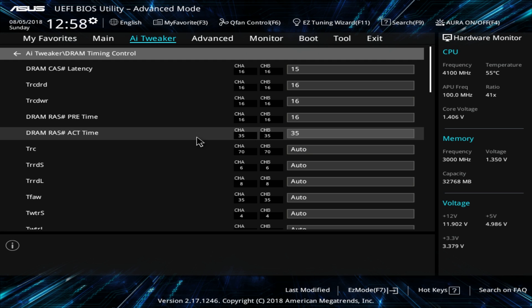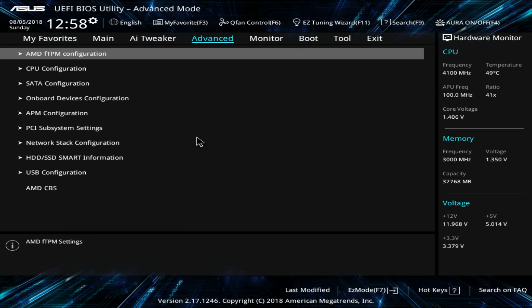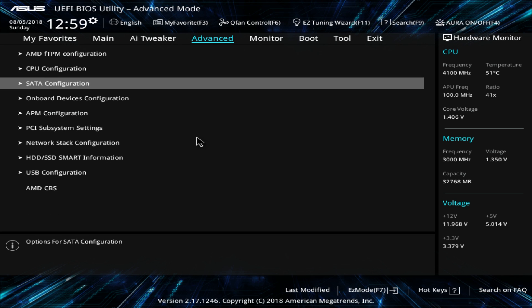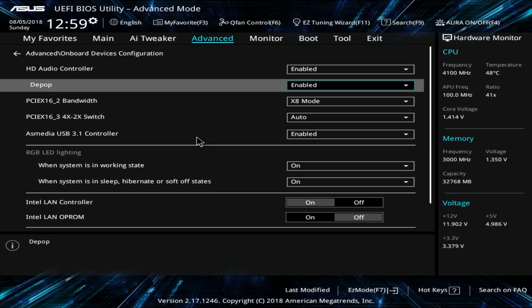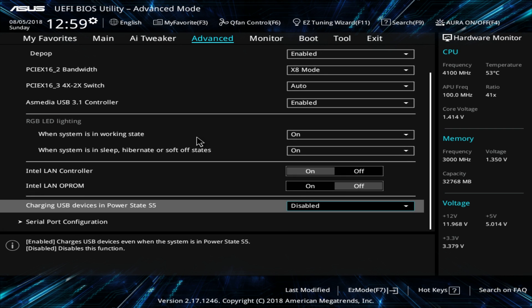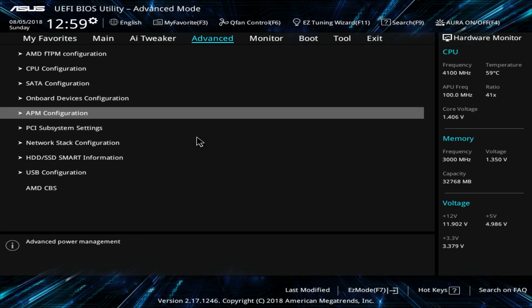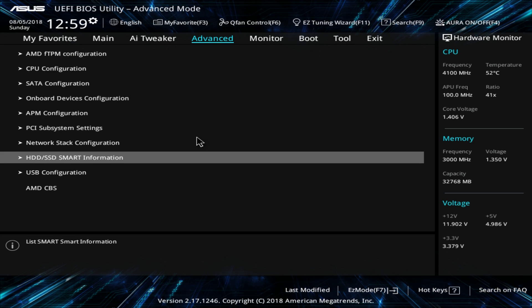Under Advanced, you have all your onboard configurations — CPU configuration, SATA configuration, onboard devices, and all that stuff. You can enable or disable certain things, and set everything up before you load Windows. APM, PCIe subsystem, and network stack settings are all here to configure before loading Windows.